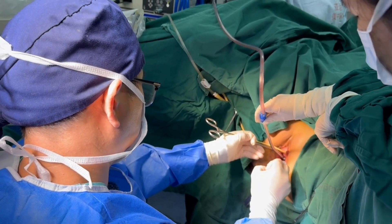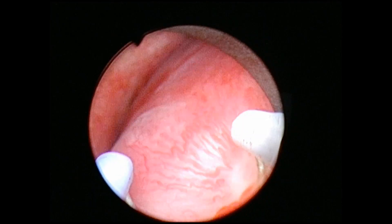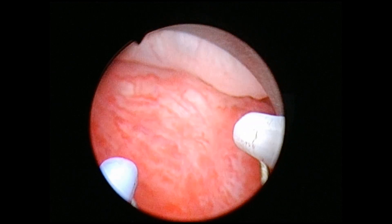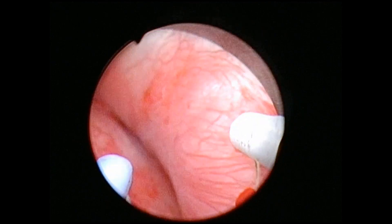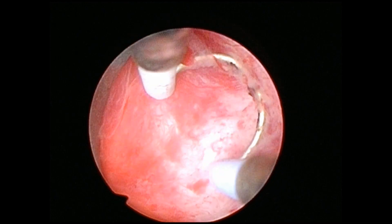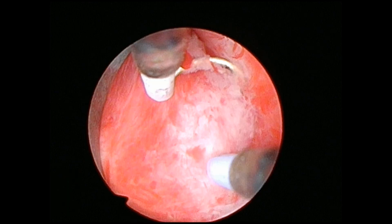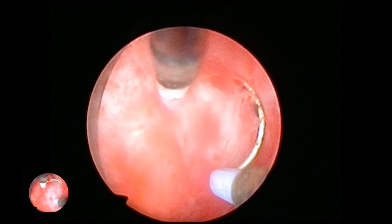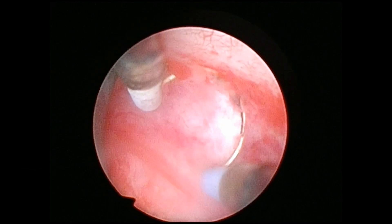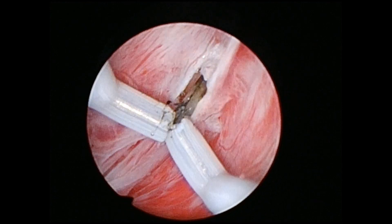We inject vasopressin into the cervix. First, we dilate the cervix to Hegar size 12. We put in the resectoscope. We can identify this type 1 myoma, about 5 to 6 cm in size.